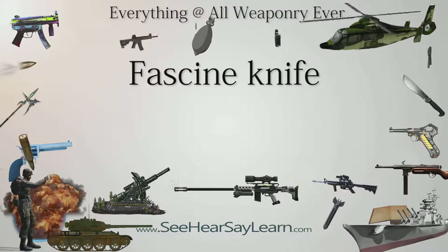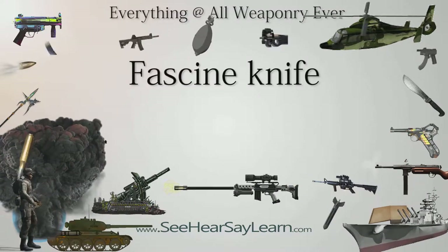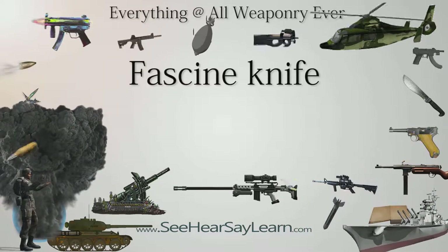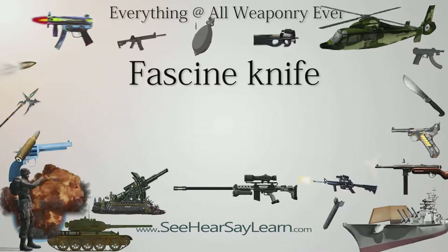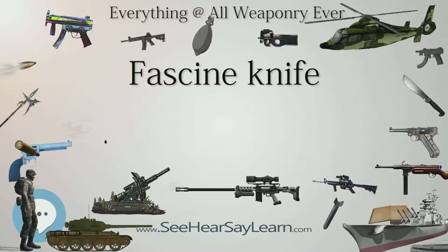The fascine knife was a side arm slash tool issued to 17th to 19th century light infantry and artillery. It served both as a personal weapon and as a tool for cutting fascines, bundles of sticks used to strengthen the sides of trenches or earth ramparts protecting the batteries. It could be straight or curved, double-edged, or single-edged with a saw-toothed back.